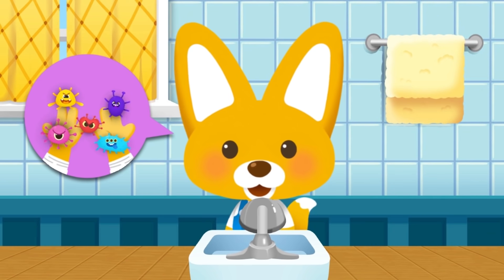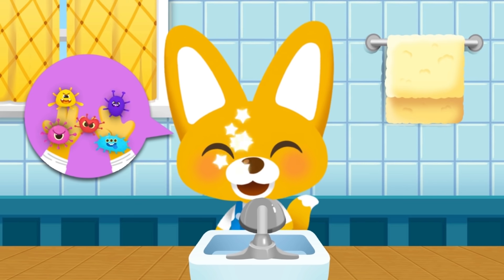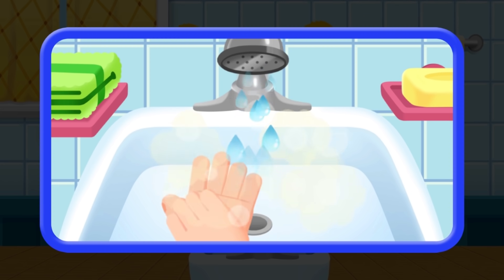Eek, Eddie's hand is full of viruses! Let's learn to wash your hands properly with Eddie. You should soak your hands for more than 30 seconds with running water. You should wash your palms, the back of your hands, and under your nails to get rid of the viruses.